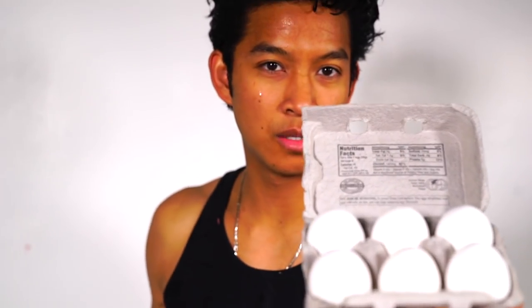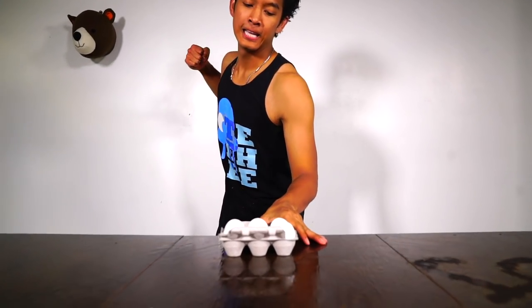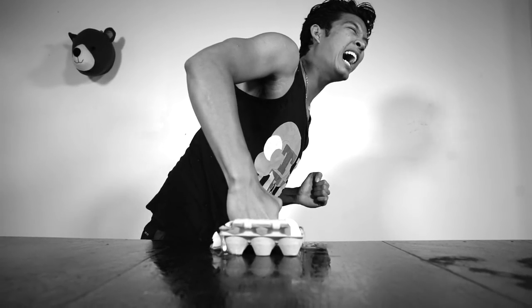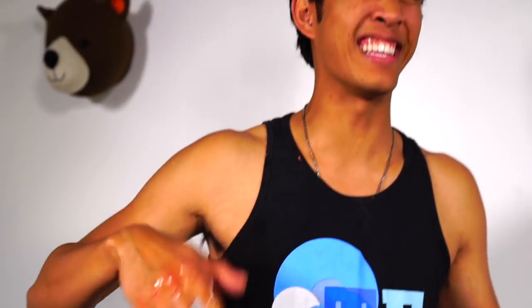My next opponent is the elusive eggs. Here we go, Mr. Eggs, get ready to meet my fist! Eggs are strong! You're worthy of respect — eggs are so strong.